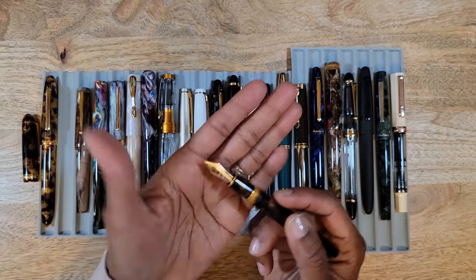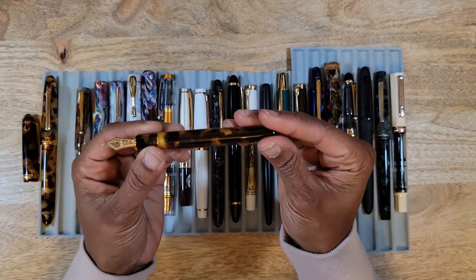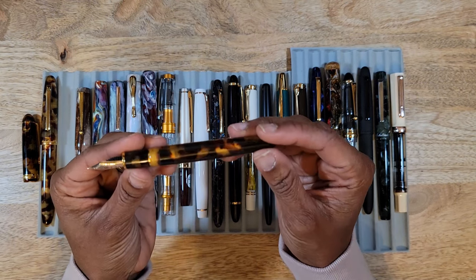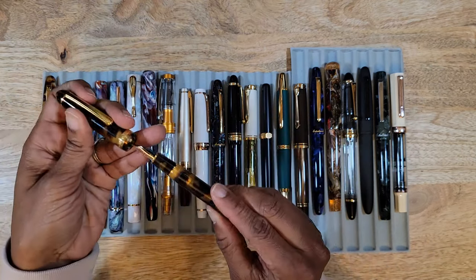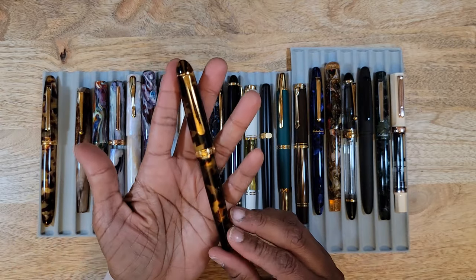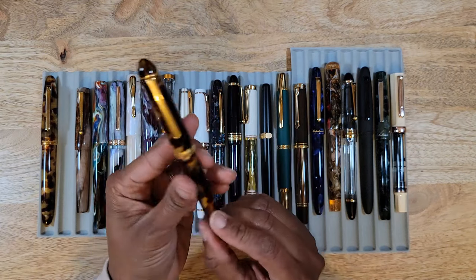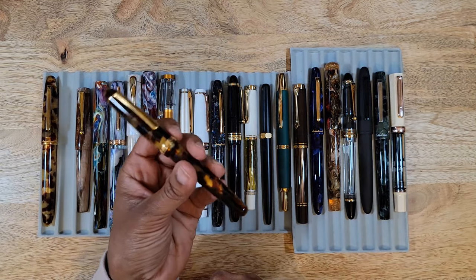This is a fine nib and it writes beautifully. I just could not get over the contrast of the color — I love it. I still want this one in Calico, the off-tan beige color with the dark brown or black trim. I'm still trying to get my hands on that one, but yes, I would absolutely purchase this one again.